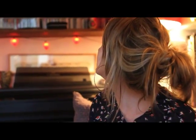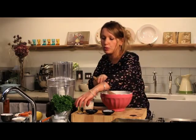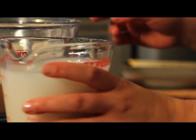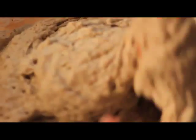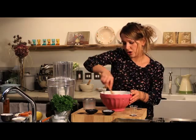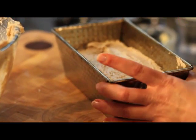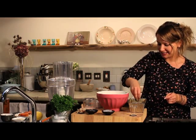Here we have our rye flour, and to that we add bicarbonate of soda and xanthan gum, then pour in your rapeseed oil and rice milk, and pull it together — it will make a thickened ball of dough. Level the top of your rye loaf, take a handful of pumpkin seeds, and then it's into the oven to bake.